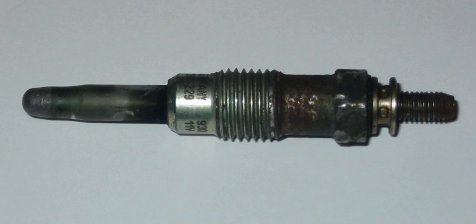A glow plug resembles a short metal pencil. The heating filament is fitted into its tip. Glow plug filaments must be made of certain materials, such as platinum and iridium, that resist oxidation and high temperature.